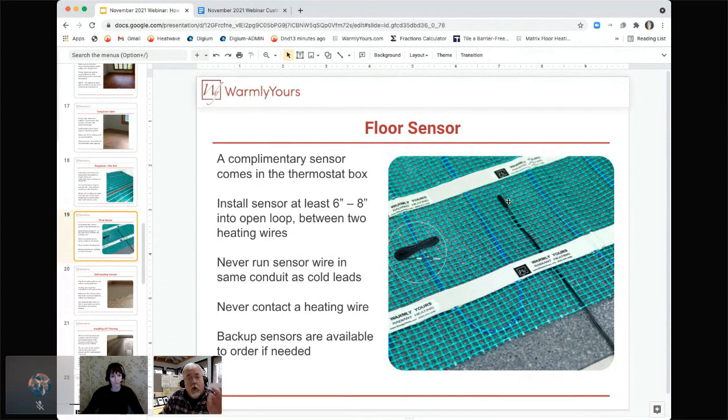If you buy a backup sensor, put it in an open loop and run it across the floor and up the wall, but do not connect it to the thermostat. If you have two sensors connected to the same thermostat, your floor will never heat — the ohm readings will be wrong and the thermostat will read 180 or 150 degrees. If your thermostat says 150 degrees, that means two sensors are wired when only one should be. Coil the extra one up and put it in the back of the thermostat box, but don't attach it.